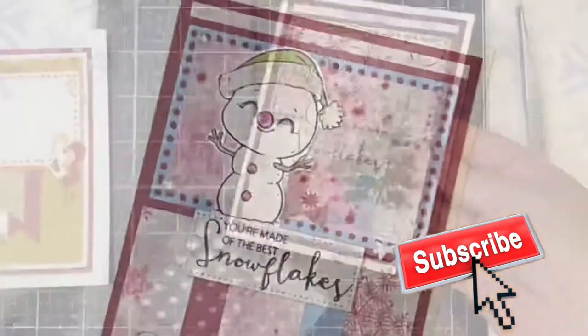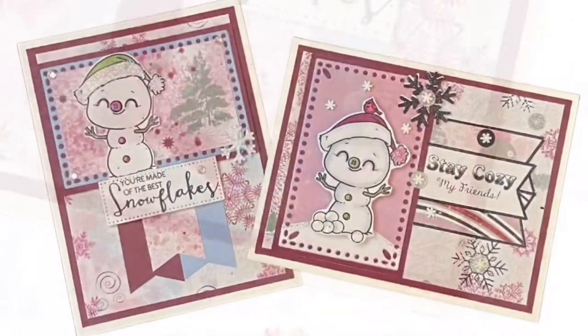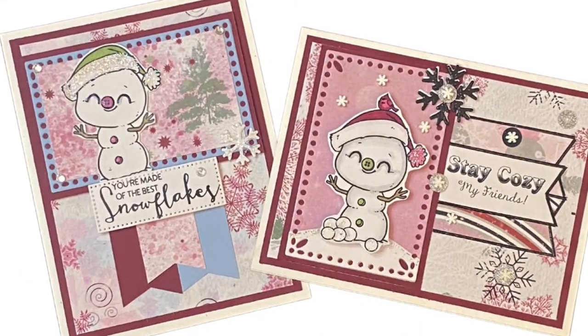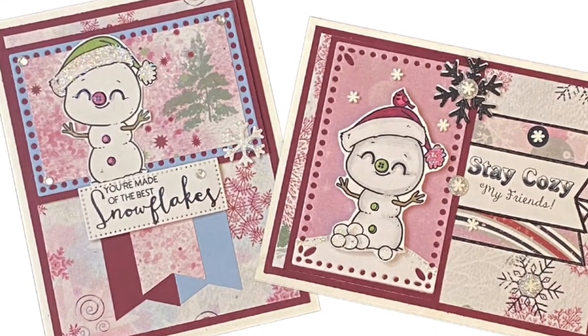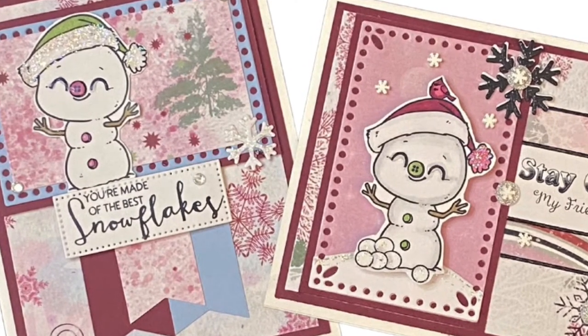And this finishes off card number two. Here are both cards that I made using sketch number 104. I think these turned out adorable. I really hope you like this card sketch, and I hope that you'll join in on the TLC Designs Sketch Challenge and get creative with me.